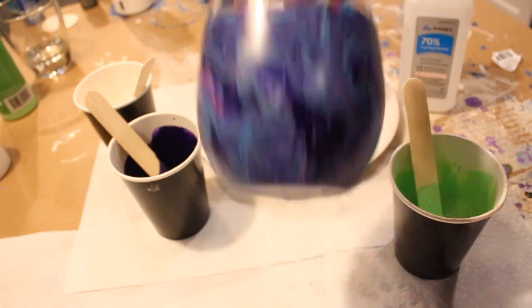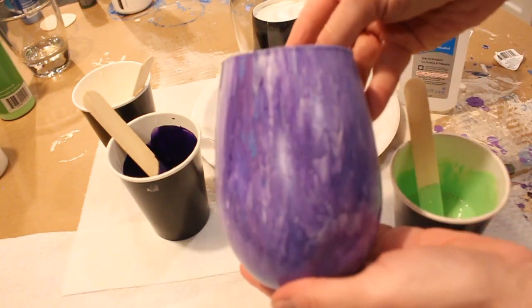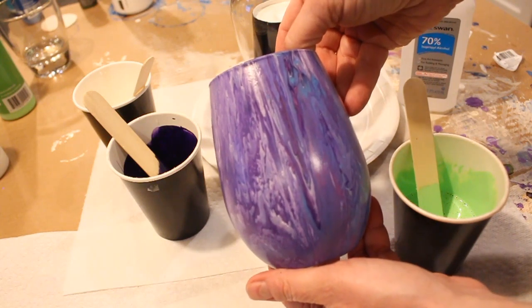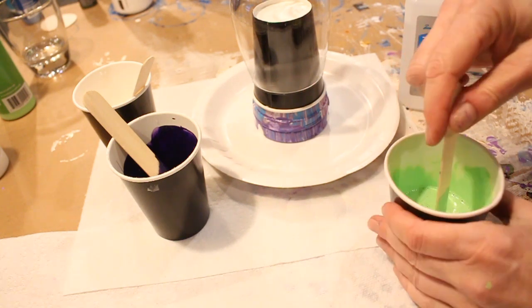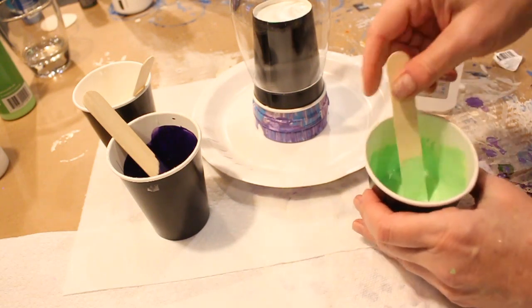I'll show you later — I cure my glasses in the oven. I put them in the oven to bake, which makes them virtually dishwasher safe. I don't tell people to put them in the dishwasher because some dishwashers' heating cycles get so hot that I've had paint melt off the glasses. So I tell people: hand wash your glasses, treat them gently. They are works of art.